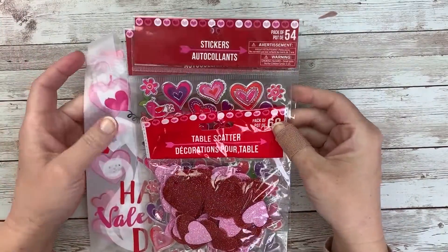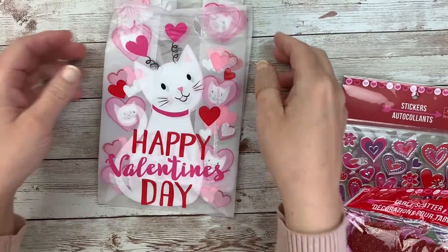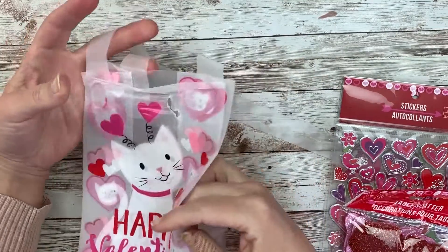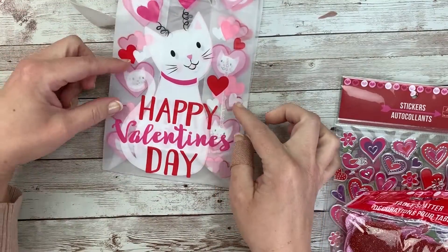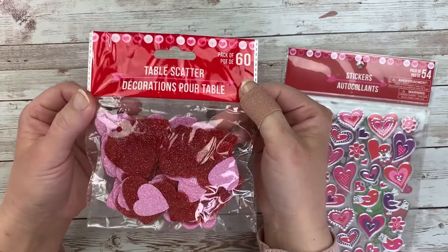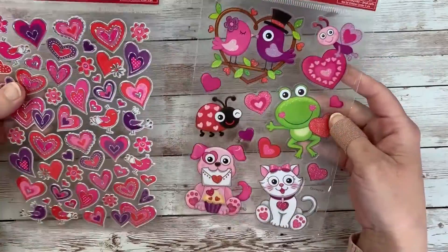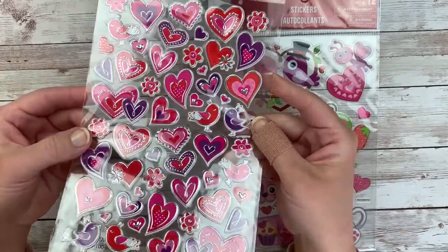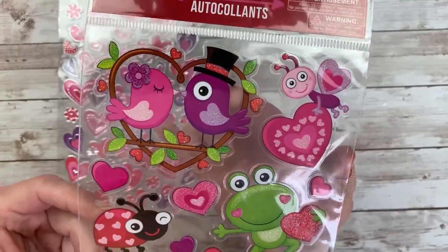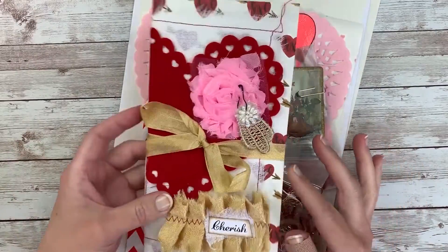I had some Dollar Tree items leftover from years past, and some from this year. This was a set of gift bags and I loved the cat on one, so I pulled it off — I'm hoping to put that sweet little kitty in my journal. I always love this package of table scatter from Dollar Tree — they're really pretty glittery hearts. And I pulled out these sticker sets from Dollar Tree. I always love the hearts, and the bird one is super cute too.